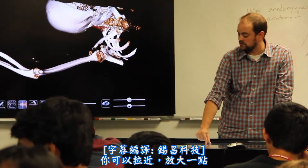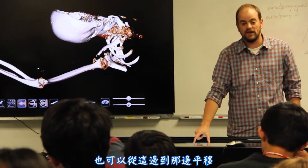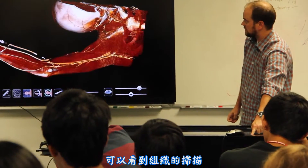You can zoom in and make it bigger, zoom out and make it smaller. We can move it side to side and pan. We can also increase the tissue that we can see on that scan.